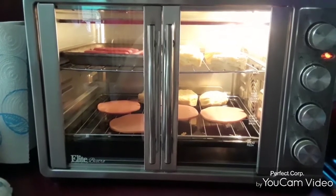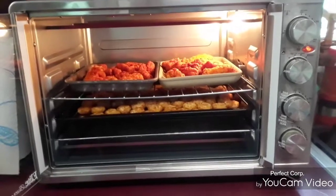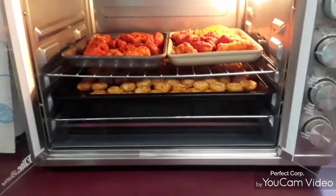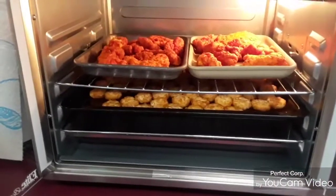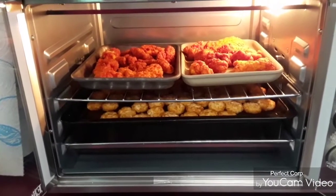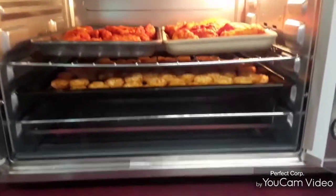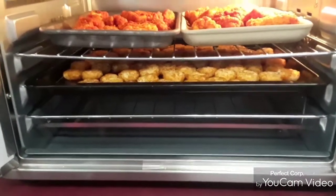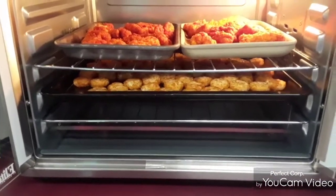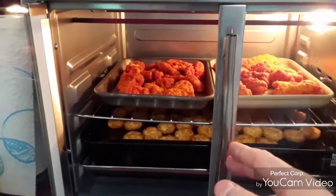Hi folks, Master Chef Pork Chop coming to you live from the little convection grill again. I've got chicken tenders — breaded chicken tenders from Purdue Farms — and I got tater rounds in the bottom drawer underneath. Gonna cook these bad puppies up.